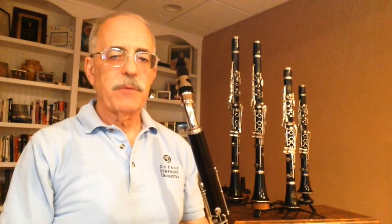While playing the bass clarinet is my official job with the DuPage Symphony, in my 12 seasons I've played a variety of clarinets, and I'd like to share a bit about them. Mechanically, they all work pretty much the same. The approach to blowing them is a little different from one to the other, but they're more similar than they are different.